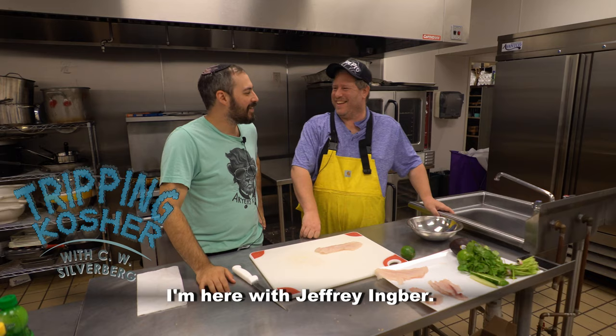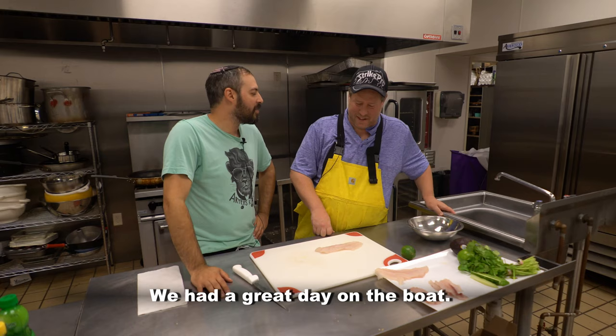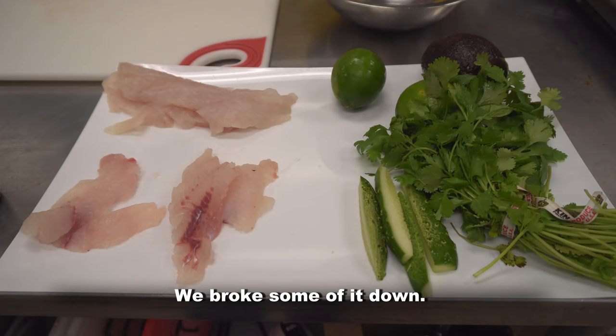This is Secret Kitchen, Rhode Island style. I'm here with Jeffrey Ingber. We had a great day on the boat. We broke some of it down. What are we looking at right now?